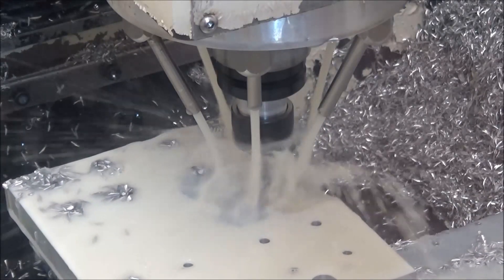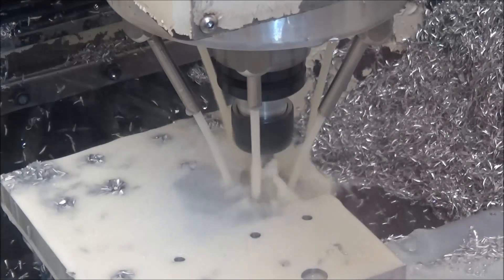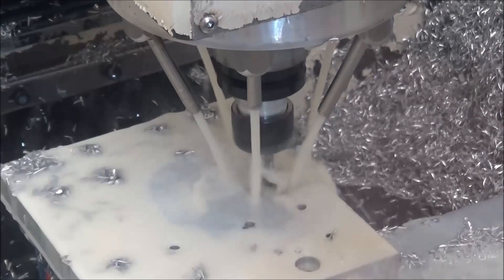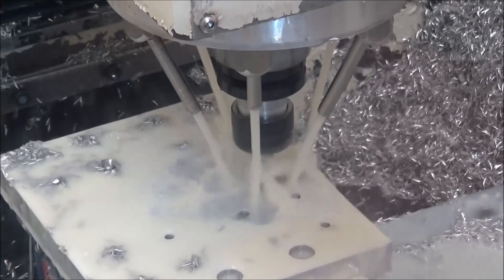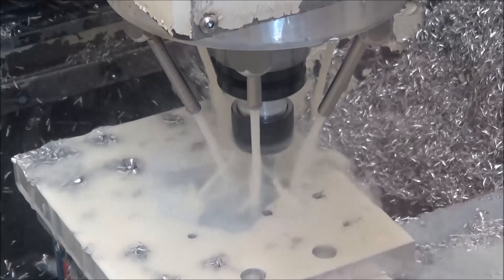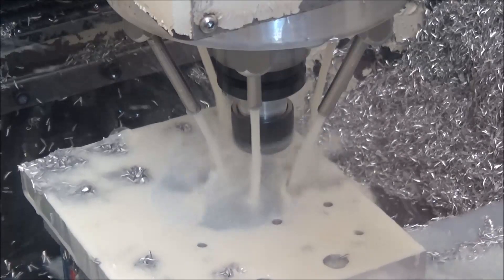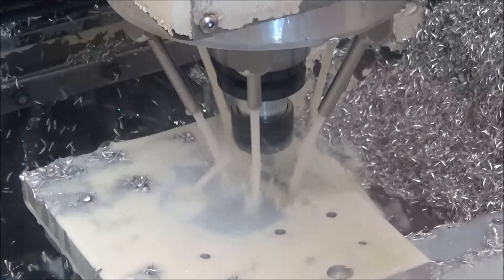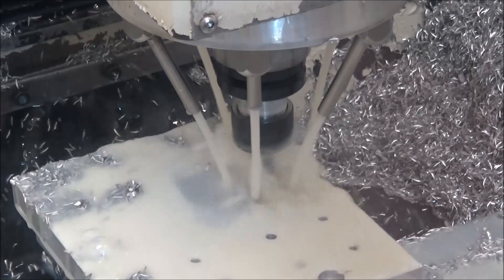Looks like I have the retract set up so you can see it's just going back at the same speed and not really retracting to move over quickly. And I don't have it set up for both-ways milling either. Either one of those would probably speed up the time here, but that's something I can adjust in the G-code when machining multiple parts.